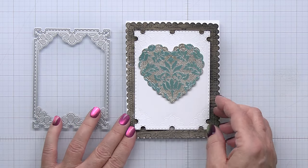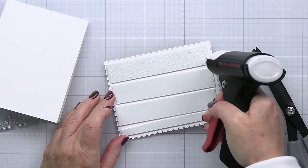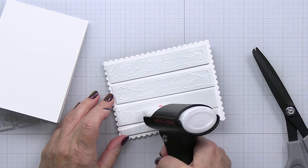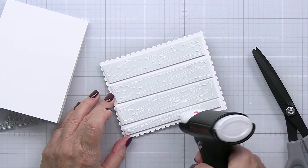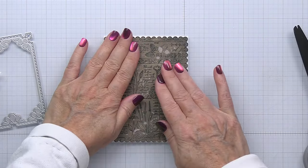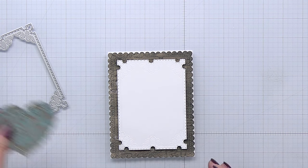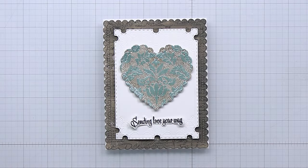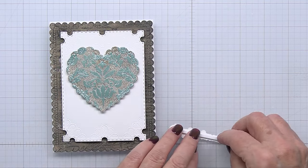Now I've cut another piece of white cardstock using the smaller lace heart layering frames die. I'm going to add foam adhesive onto the back of my inked-up card front piece as I start to assemble my card, using my My Sweet Petunia glue press and some liquid adhesive on that foam adhesive to bump up the card front. That gives it really nice dimension. I'm also adding the white frame with foam adhesive onto the card, and foam adhesive on the back of the heart as well — lots of dimension, though you wouldn't have to add all of this if you didn't want to.